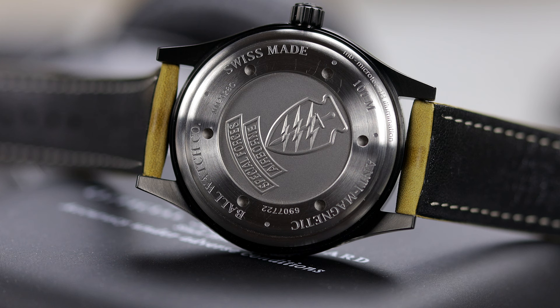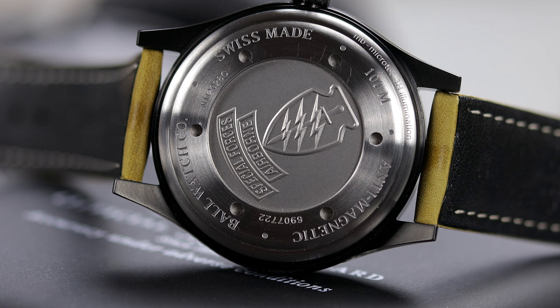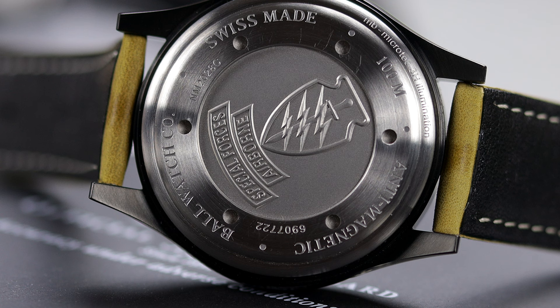As with most Ball watches, they give a caliber number to the movement, which makes it sound like an in-house movement, but this is just a modified ETA 2824, most likely with a custom rotor. It is COSC certified, which is nice to see at a price of $2,200. What you won't see, though, is the movement, as there is no exhibition caseback — rather a beautiful stamped caseback, which I much prefer over looking at a mundane movement.